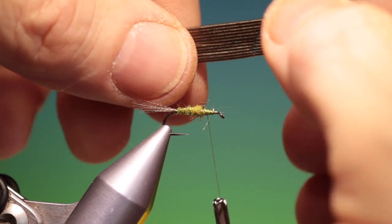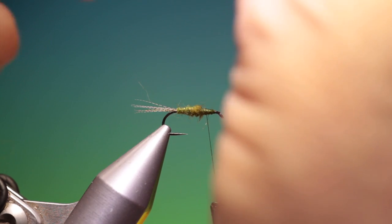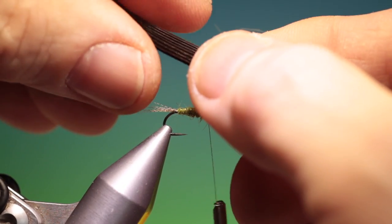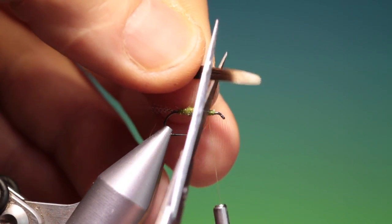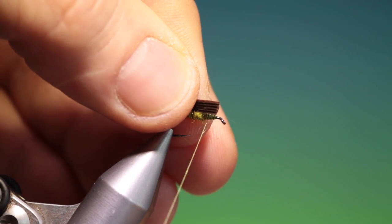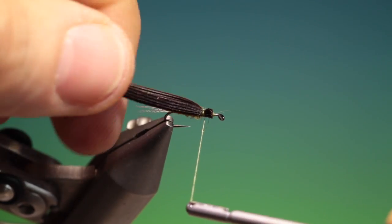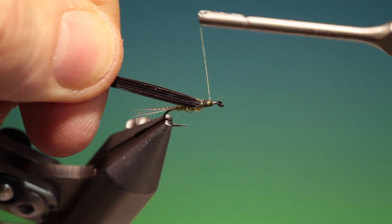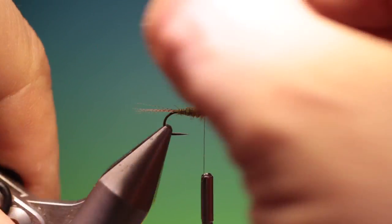I want a little slip of turkey which I'm going to fold for the wing case, like so. We tie this in — I'll just trim that off. You don't want to tie it in so you have to cut off something at the front; keep it tight and shorter. Just make sure it's nice and central on top — that'll do us perfectly.